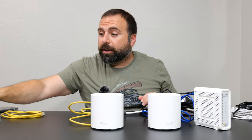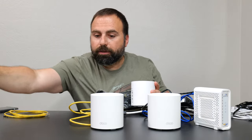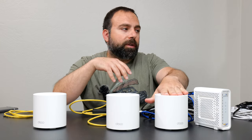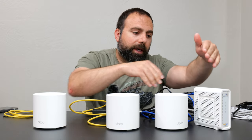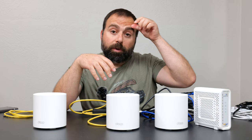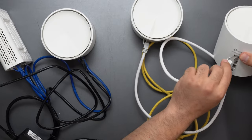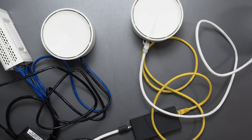A common question is: can I mix wired and wireless backhaul? Absolutely. You could have two wired nodes and one wireless, or two wireless. The main node always needs to be connected to the modem via ethernet — it cannot be wireless to the modem. But beyond that, you can mix and match. You can also run ethernet from a node even if it's connected via MoCA backhaul, giving you lots of flexibility.